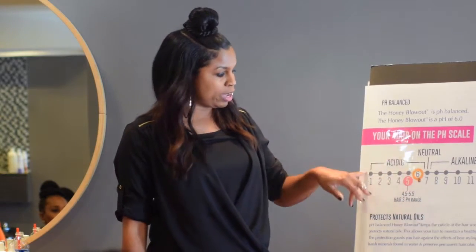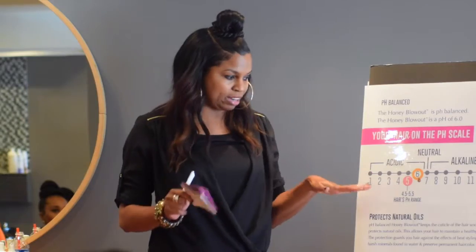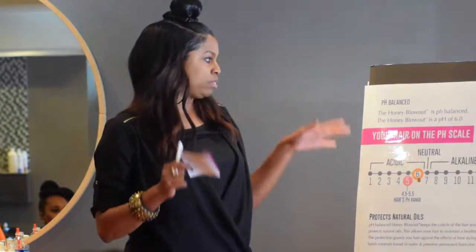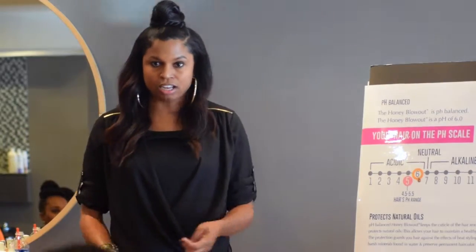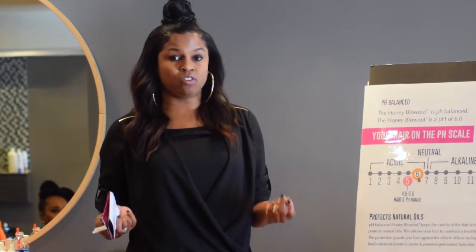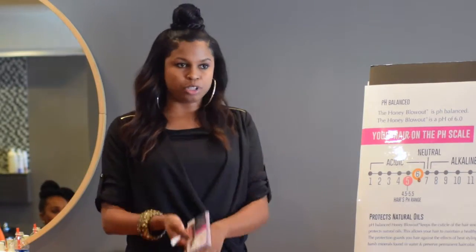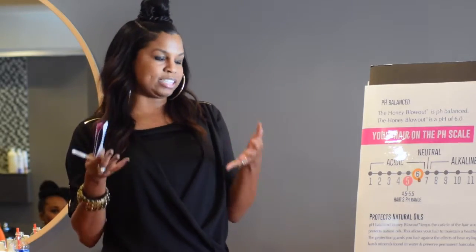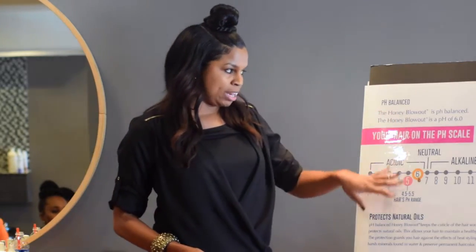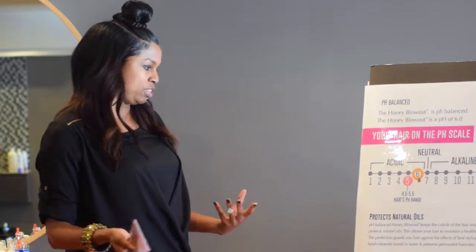So it's always going to keep your hair in this acidic pH balance range. When the hair stays pH-balanced, that's when you get the benefits of preserving color and locking in moisture. You're not getting breakage over time — breakage comes from dryness. All of the things we do to hair, we've got to keep it moisturized and balanced. When you balance the hair, you're keeping it stronger and healthier over time.